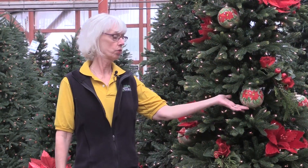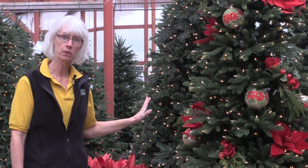I've finished placing all my large ornaments and I've interspersed them around the tree. I'm going to place a few medium-sized ornaments now.